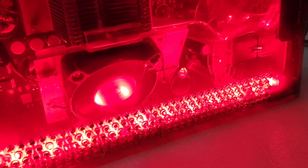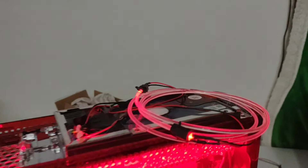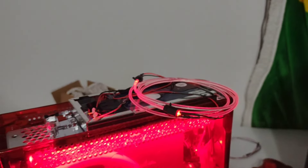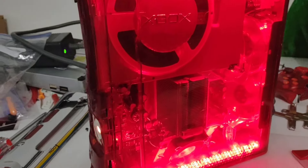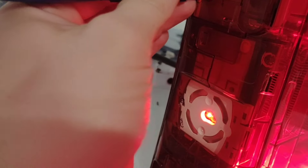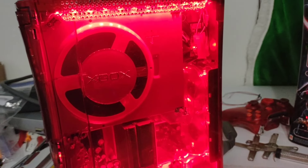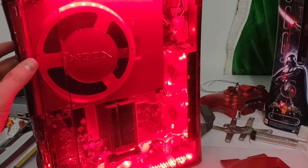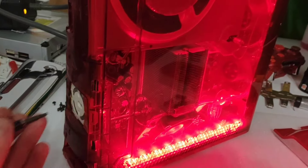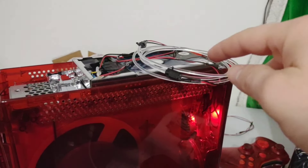See that spinning in there with the red lights - that's now at 5 volts and you can see it still spinning a little bit there. That's going to be really cool, I'm excited for that. I'm going to have to trim that down - I think that's a lot of tubing to cram in there. Pretty cool.